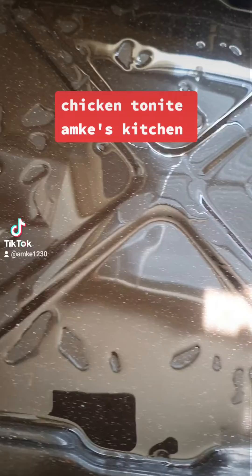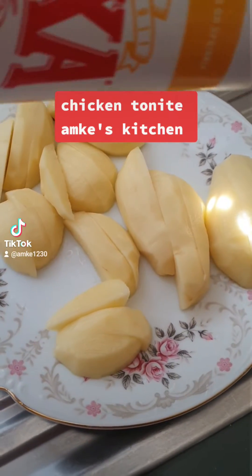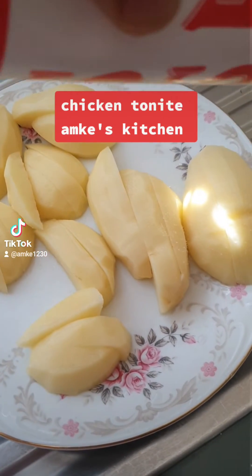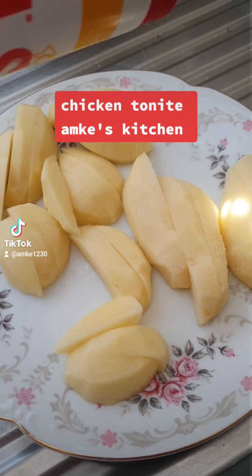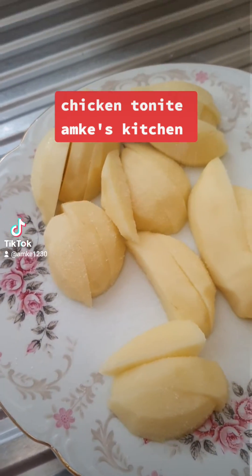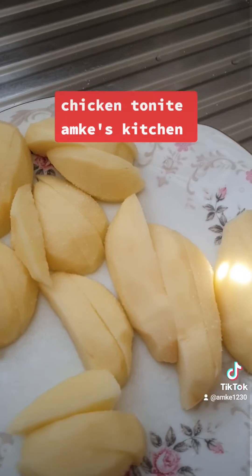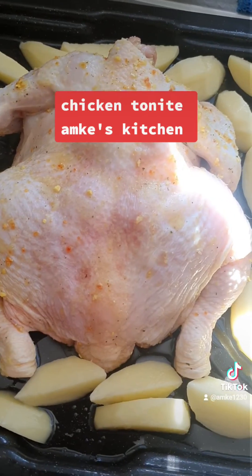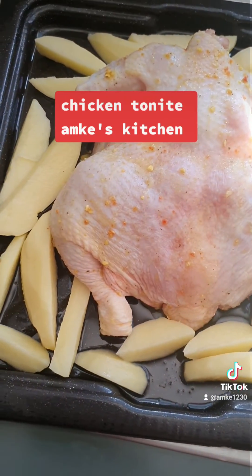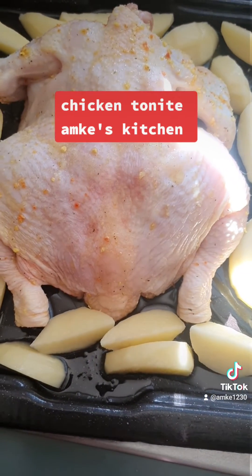Put a bit of oil in the oven tray, then cut up the potatoes and put a bit of salt on there. Let the oven heat up to 200 degrees Celsius. Make sure the oven is heated up to 200 degrees Celsius and put it inside.